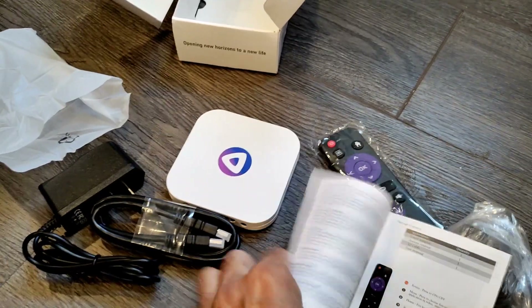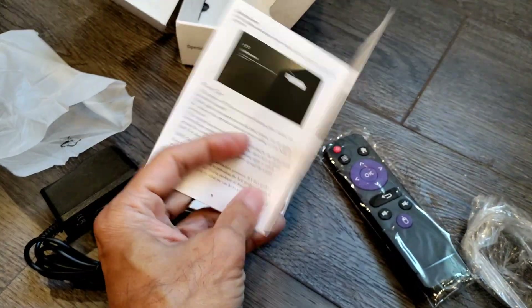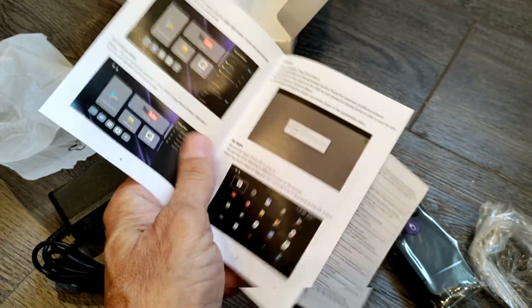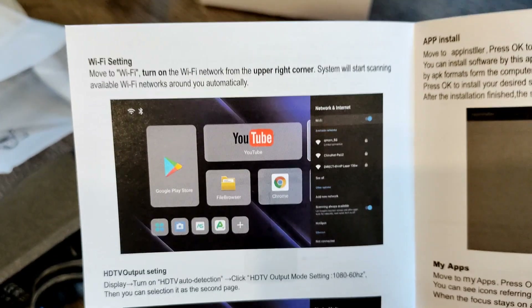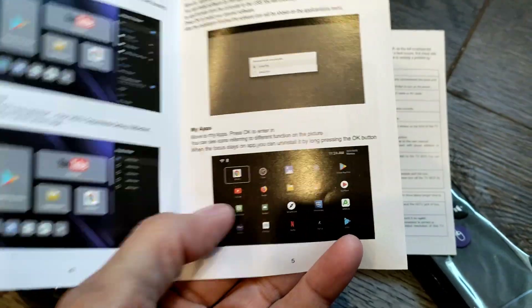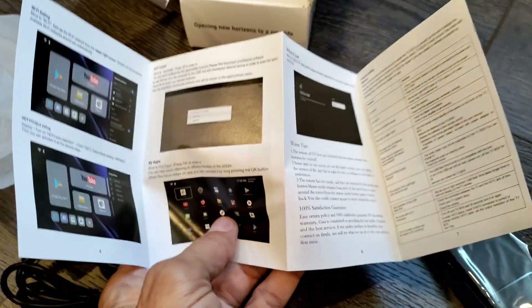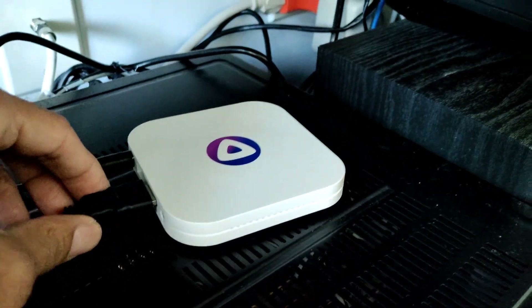Let's get started connecting it to the TV and setting it up as a new device. It shows a Wi-Fi setting on the main display. Connected the HDMI cable, plugged in the power, and it's turning on.